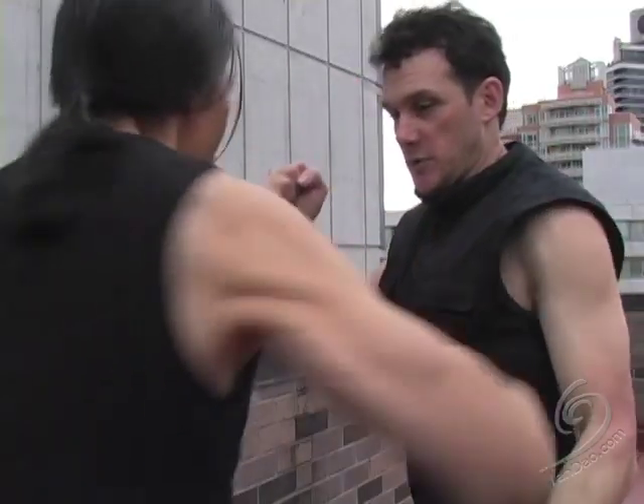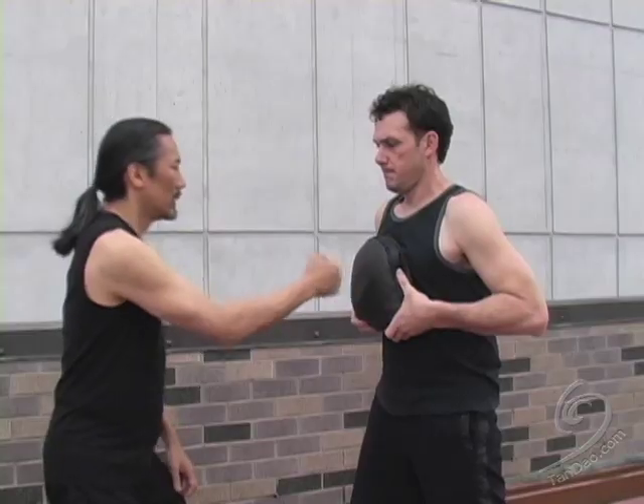Over time, you will develop precision and penetration for devastating punches.